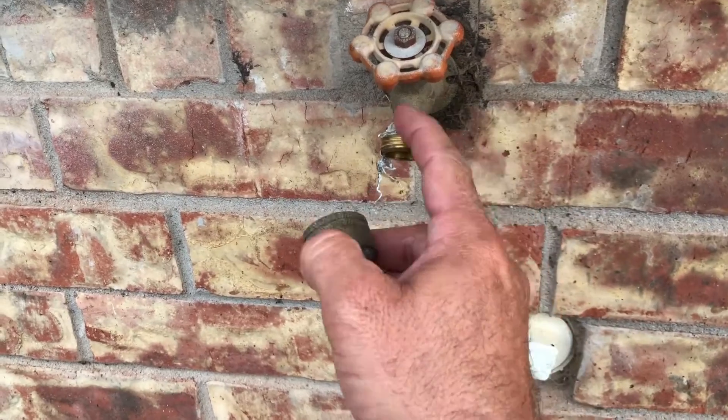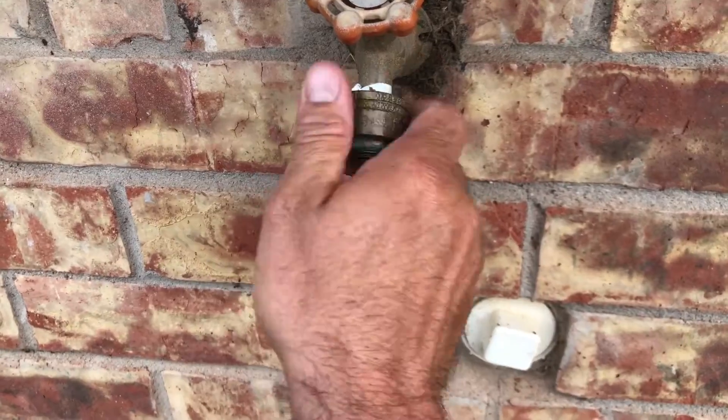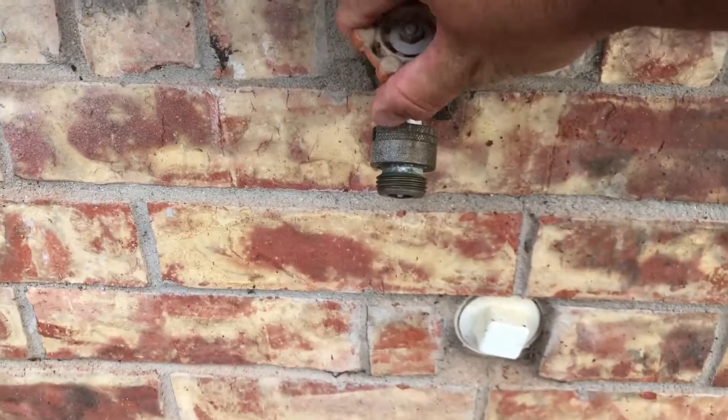Highly recommend you put this right here on your hose bib because you want backflow protection. You also want it on your sprinkler and on your hose bib. You just screw this on there, get it tight — you might want to put a wrench on it — and everything works the same.